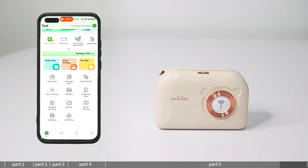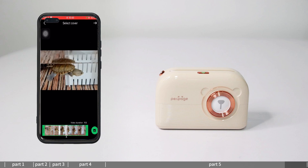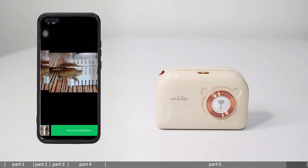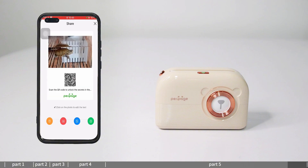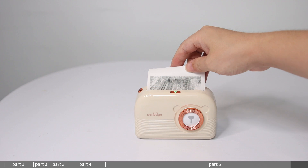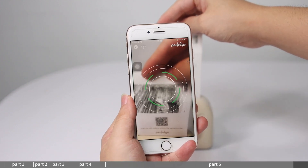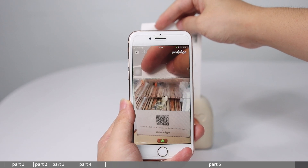AR Photo: enter AR Photos — you need to log in to your account in advance. Select a video from the local album or shoot a new video. Select the page you want to print as the cover image of the AR Photo, then print. Use the scanning feature to scan the printed picture to view the video.